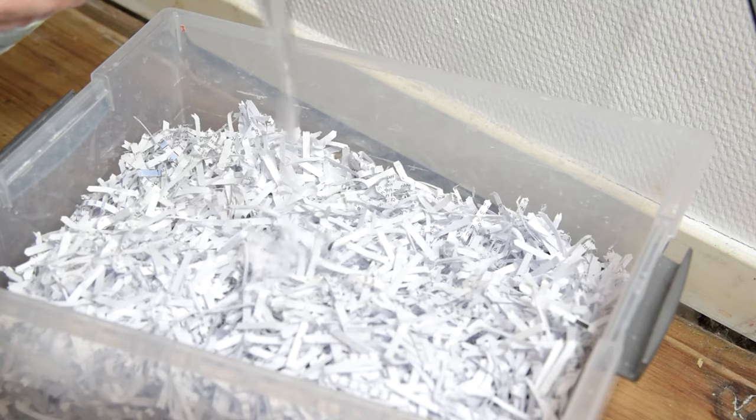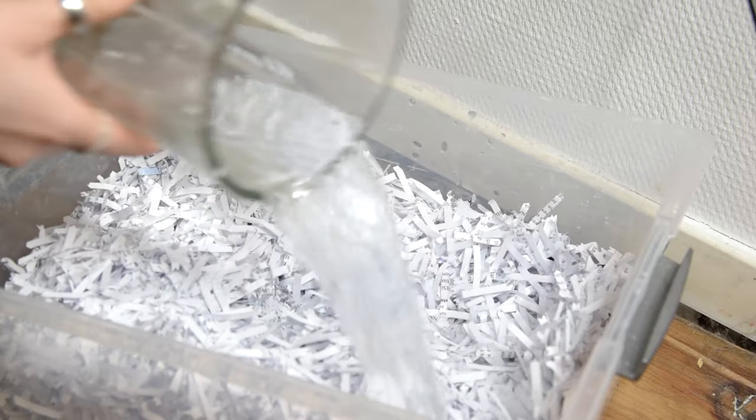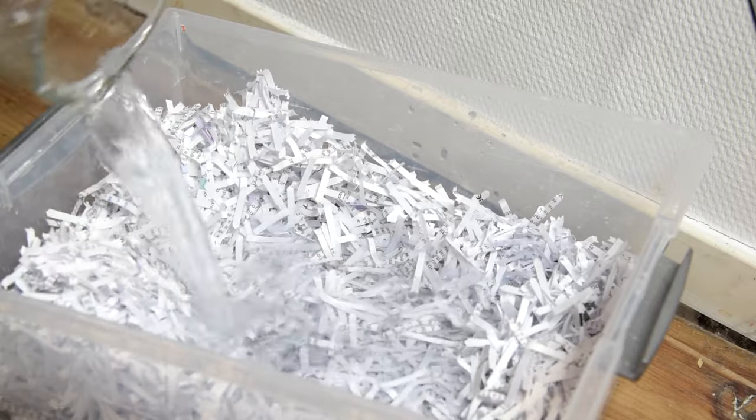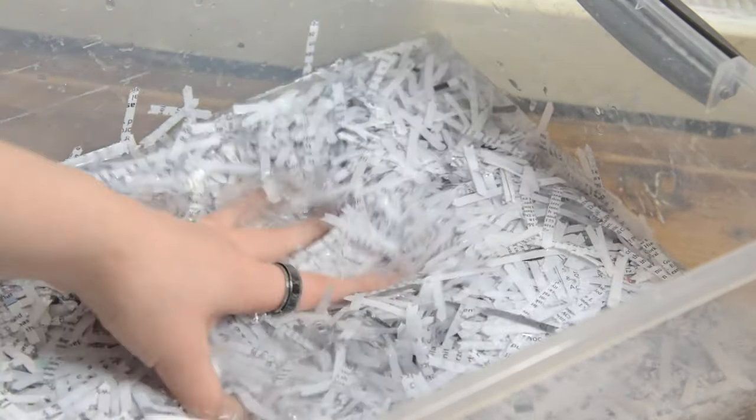Add the pieces of paper to a container and add water until everything is covered. You want to let it soak so it can get soft enough to be made into a pulp. I would recommend leaving it for at least 12 hours, but the longer you leave it the softer it gets. So if you're planning to use a method without a blender, you might want to leave it for longer so you can mash it easier.